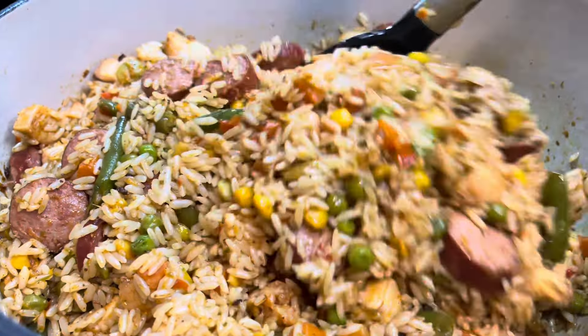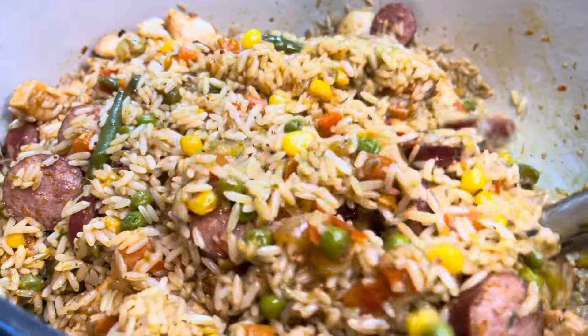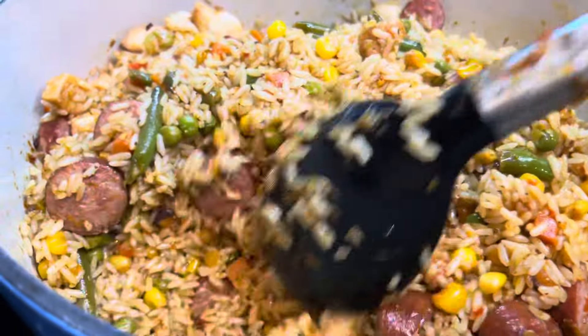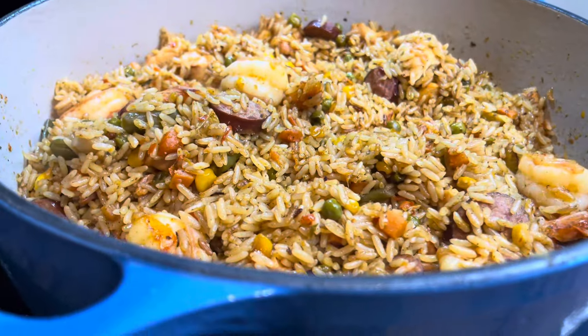I'm going to check the rice, and if it's still hard I will add more chicken broth and cover the pot again. I'm going to repeat the process till I get my desired texture. I also added the shrimp.